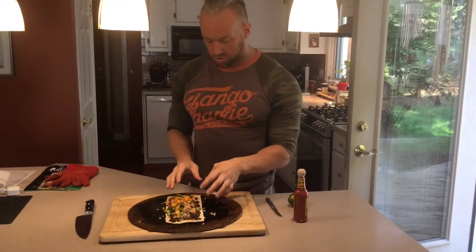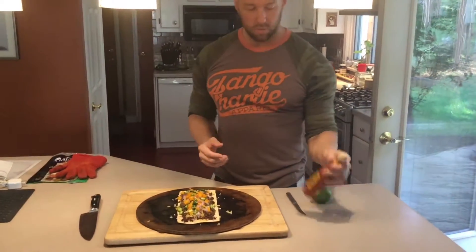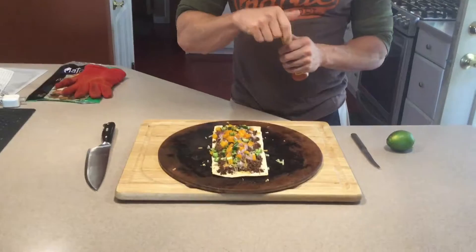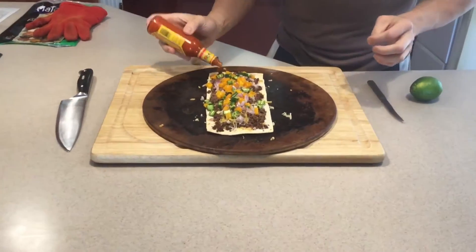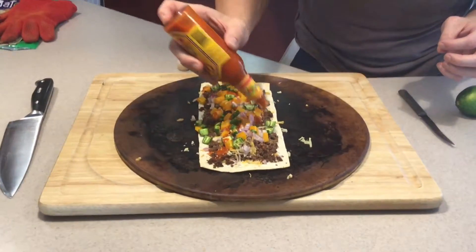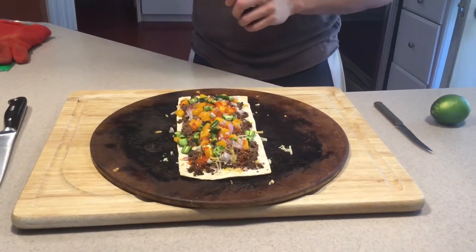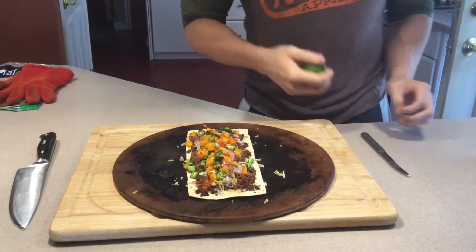The cheese is just starting to get nice and gooey, a little melty. So we're going to finish it off with Cholula hot sauce and a little bit of lime juice. Hit it with a little bit — oh yeah, that looks good. And now hit it with some fresh lime.